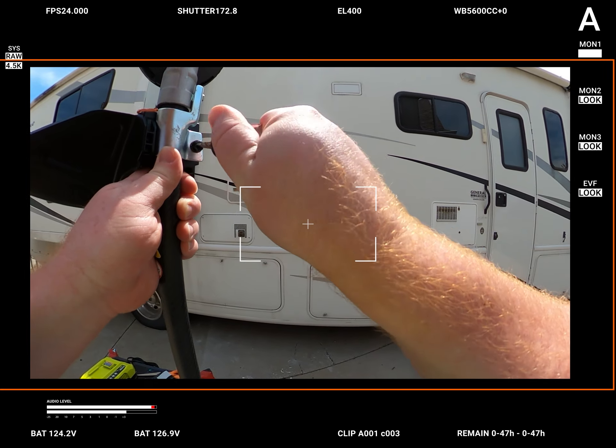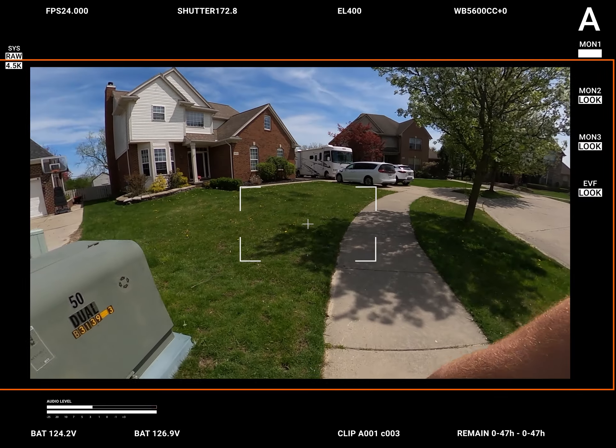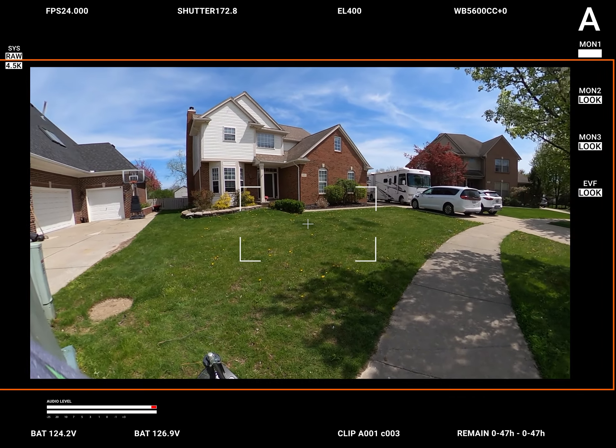Now we're just going to have to watch a video on how to weed whack. We're really going to have to watch a video on how to properly weed whack.